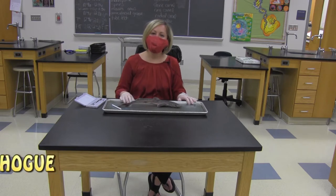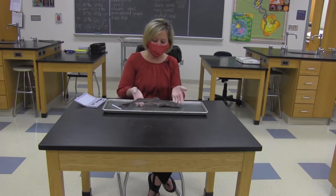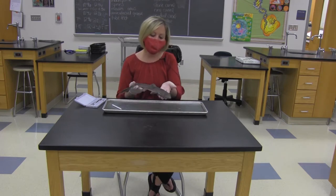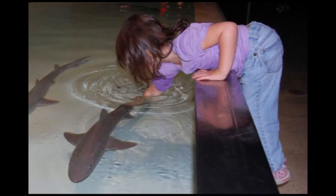Hey guys, Ms. Hoke here. I teach Advanced Bio 2 Zoology, and currently my kids are learning about Phylum Chordata. What we have here this morning is a dogfish. If you've ever been to the Indianapolis Zoo and stuck your hand in the tank to feel one, this is the exact same species that my students are getting ready to dissect.